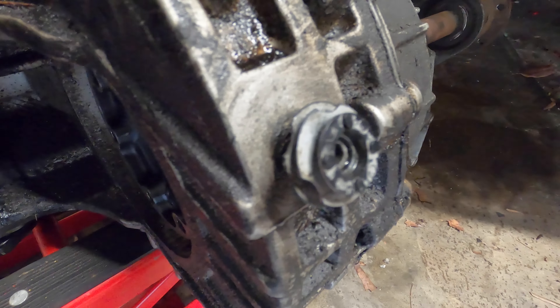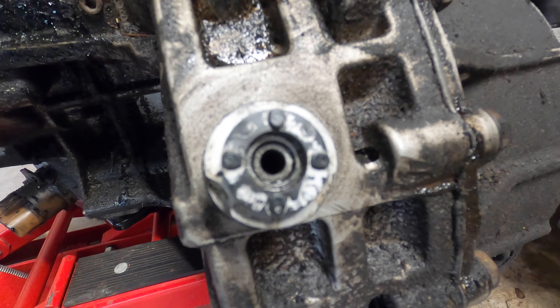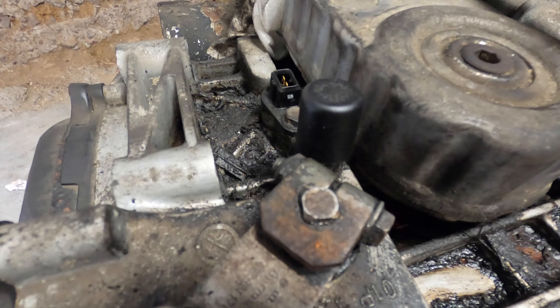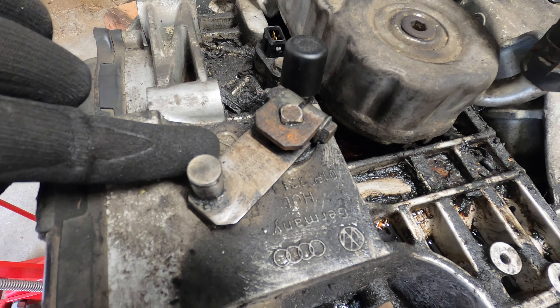This part is in the back of the transmission and it looks very similar to one that is a little bit past the gear selector. The funny part is that this one does have a cap — it's a black cap.